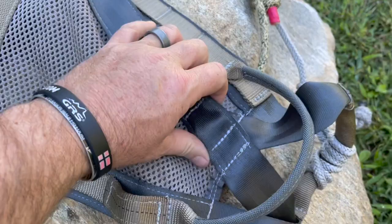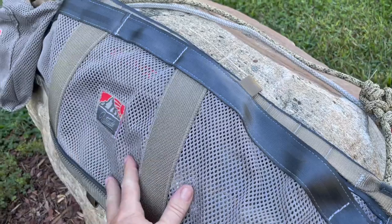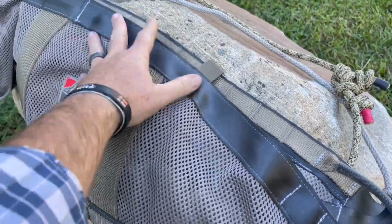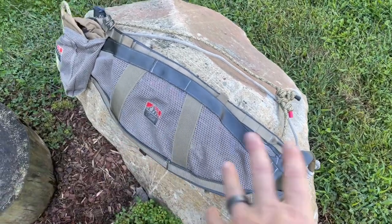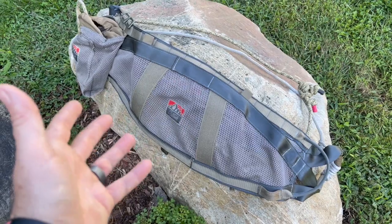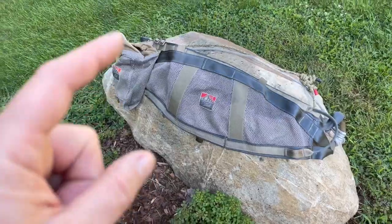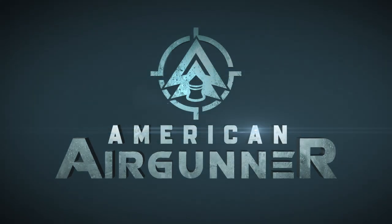I wanted to demonstrate the new Latitude Method saddle — this is the second version, the 2.0. What I absolutely love about this is they're using rare earth magnets to keep the bottom part of the seat in place. It's a two-panel design — you just walk up to your tree and when you're ready to drop the second panel underneath you, you just pop it under with those rare earth magnets. When you're ready to put it back up into a single panel design it's easier to walk through the woods without it dangling everywhere.